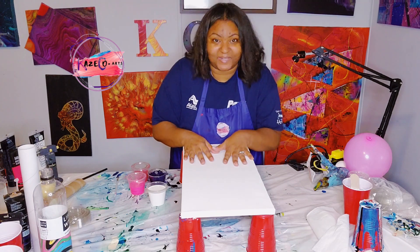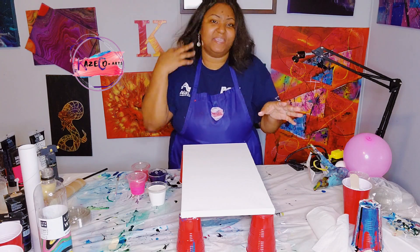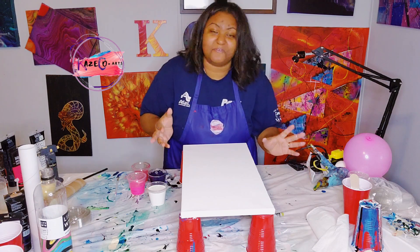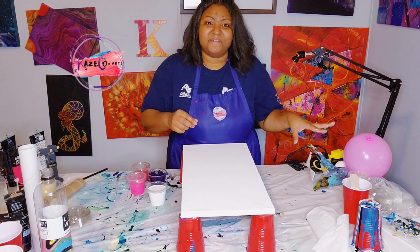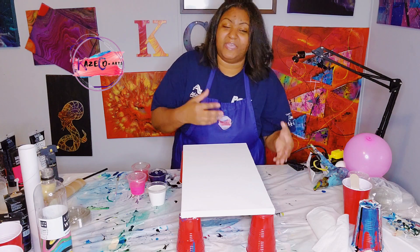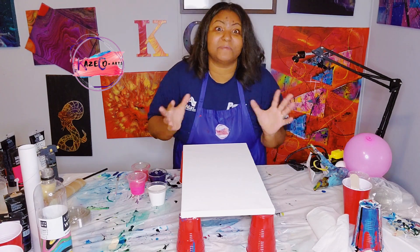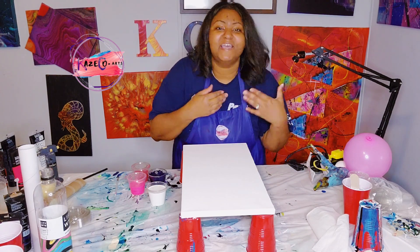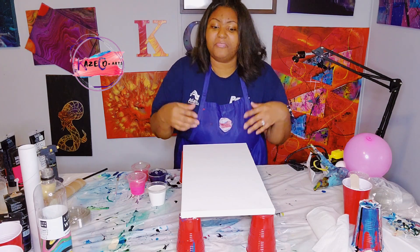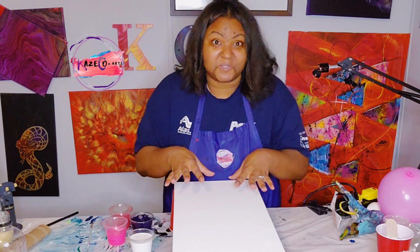We have our 10x20 canvas right here — it's pretty long. As you can see, I have balloons over here. I'm not sure whether or not I'm going to do a balloon dip, which I've never done on my channel before, though I have done one before. I also wanted to try out a new method for creating flowers. You guys said you want abstract mixed with acrylic pouring to show that you can go beyond the limits — you don't have to limit yourself to just a blow dryer, straw, or tilting the canvas. You can explore many different things to do with acrylic pouring.